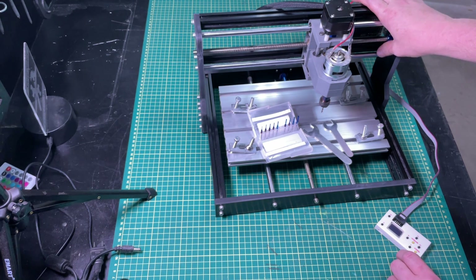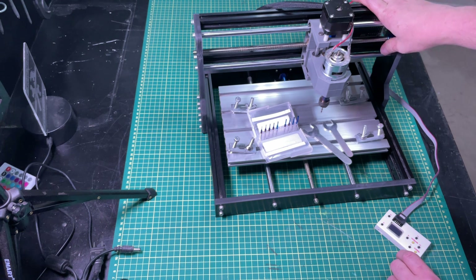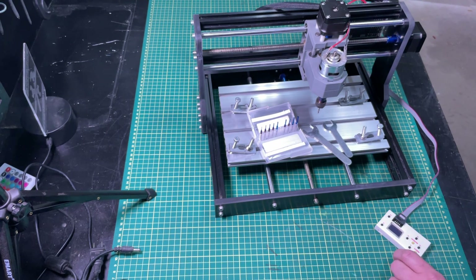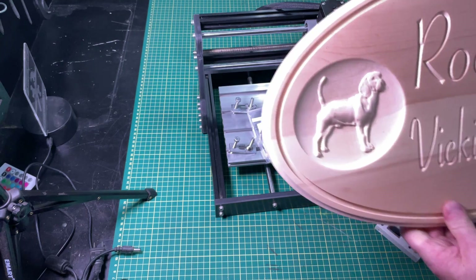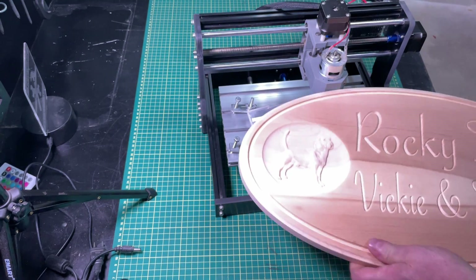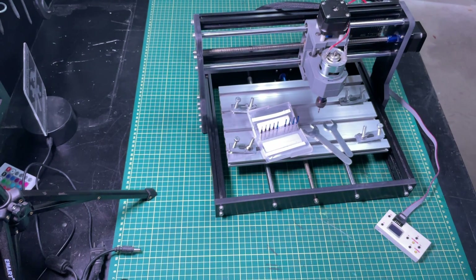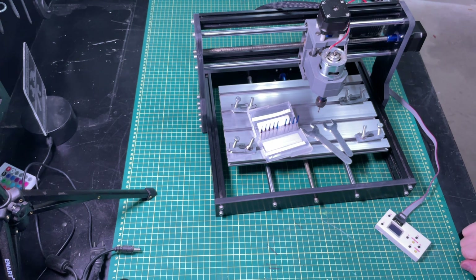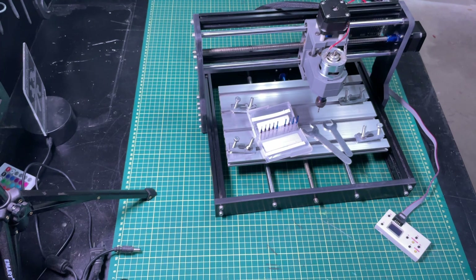Previously I used a ShapeOko XL type router, but I just didn't have room for it at the time, so I bought one of these. The real problem is my last project was this — and as you can see, it's not quite gonna cut the mustard. While I would certainly recommend the Genmitsu for somebody trying to get into CNC, it's not the router I have now. We'll walk around the corner in my shop and I'll show you what that one is.